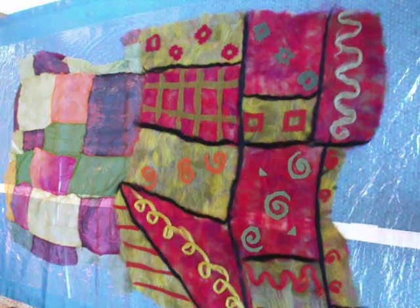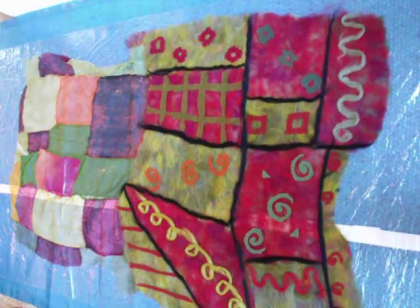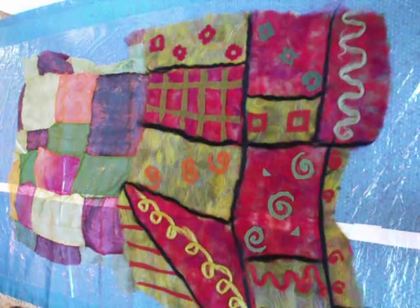Outlined with black, and it has to go on to the next process.